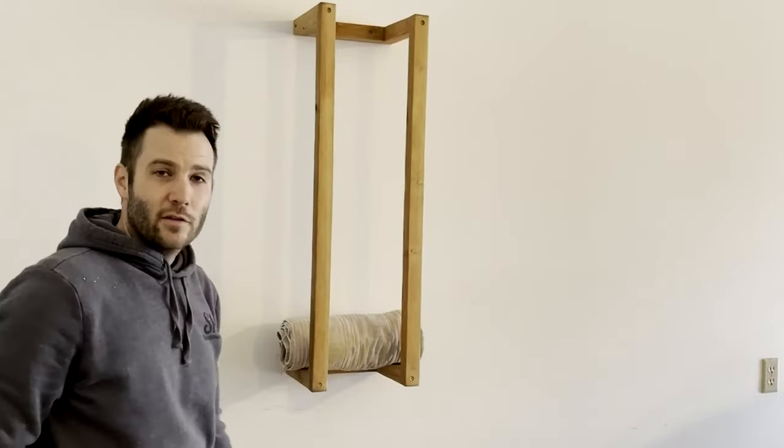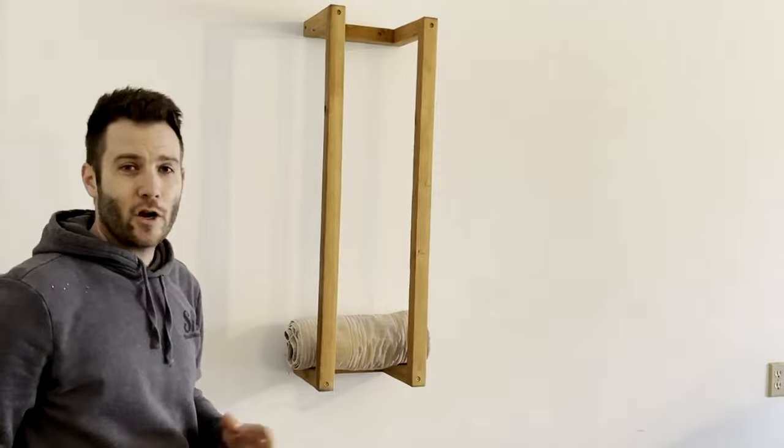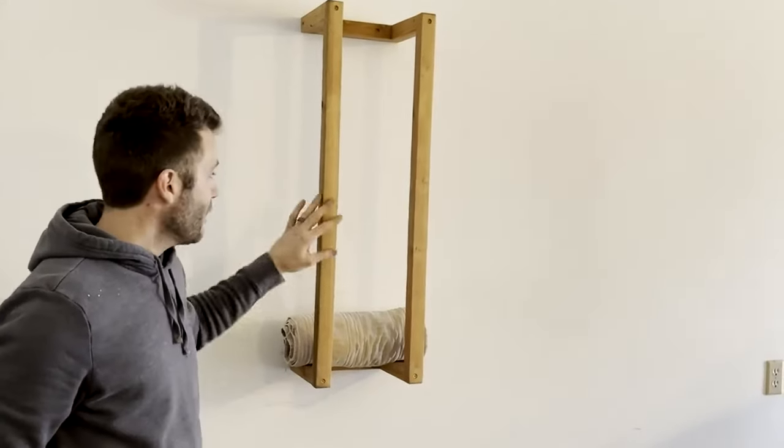A lot of people are now putting these in their houses as a wonderful towel holder — it's kind of an antique-y, farmhouse style that they're calling it — type of a towel holder.